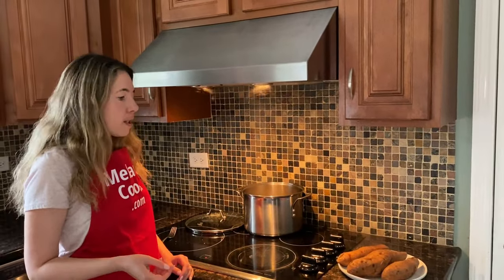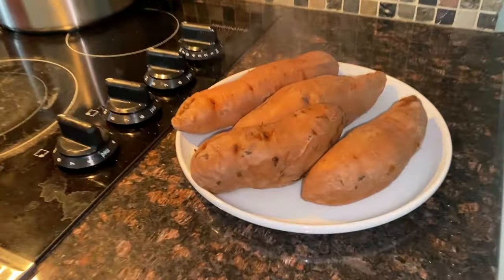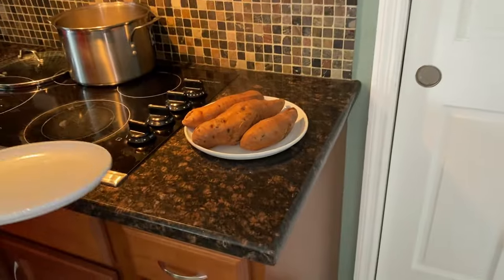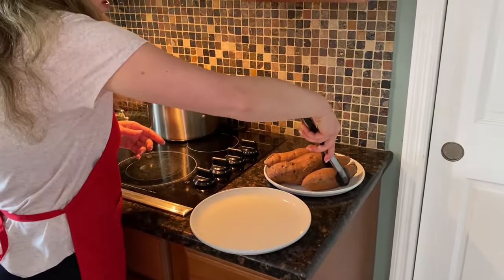It took 30 minutes. For smaller potatoes it might take a little bit less, for larger potatoes a little bit more, but that's the average time to boil a sweet potato. Now let me just cut one and try it.